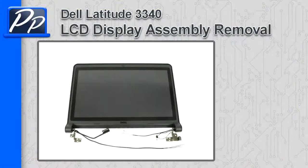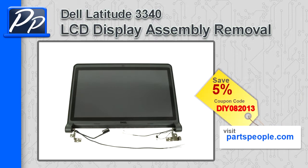Hey guys, it's Roscoe with Parts People. In this video, I'm going to show you how to remove the LCD display assembly on a Latitude 3340. If you're looking for parts for this laptop, go to our website and use this 5% discount coupon.